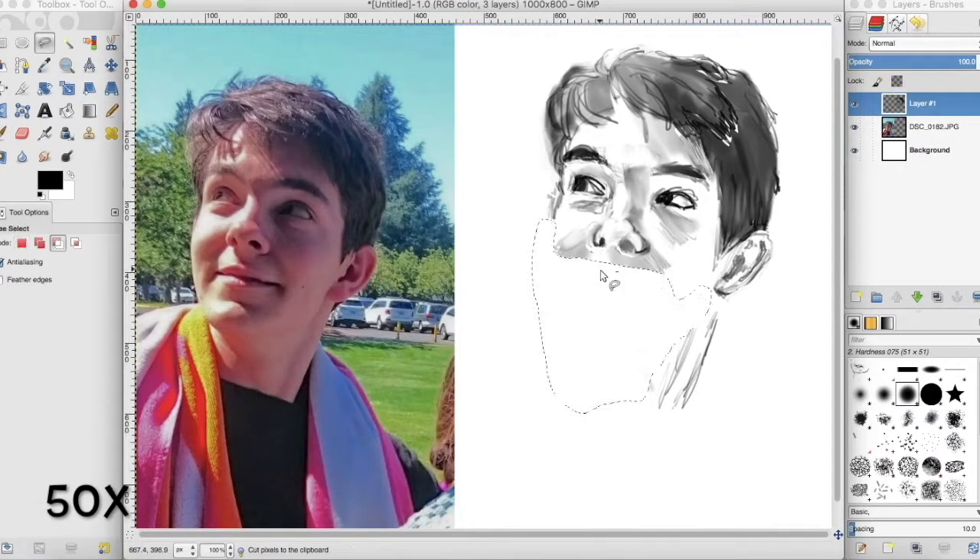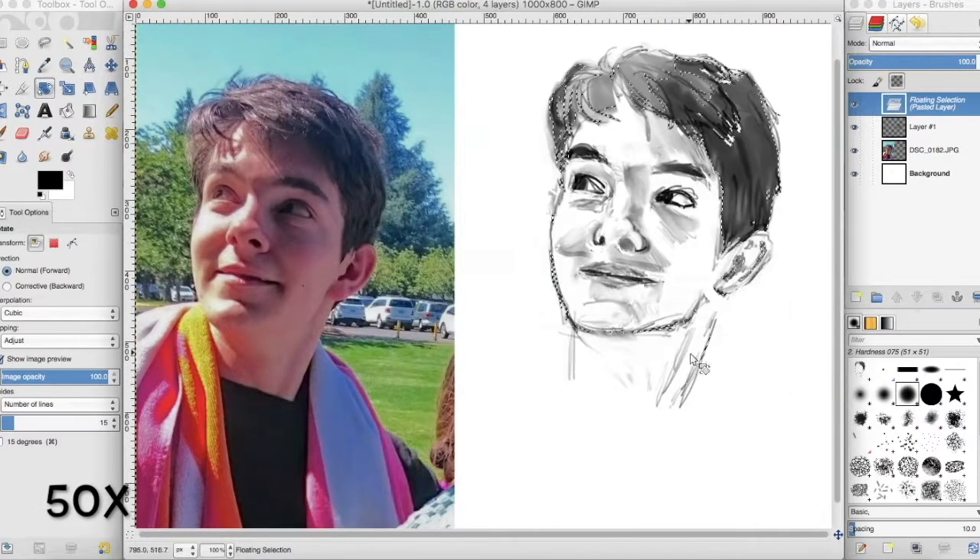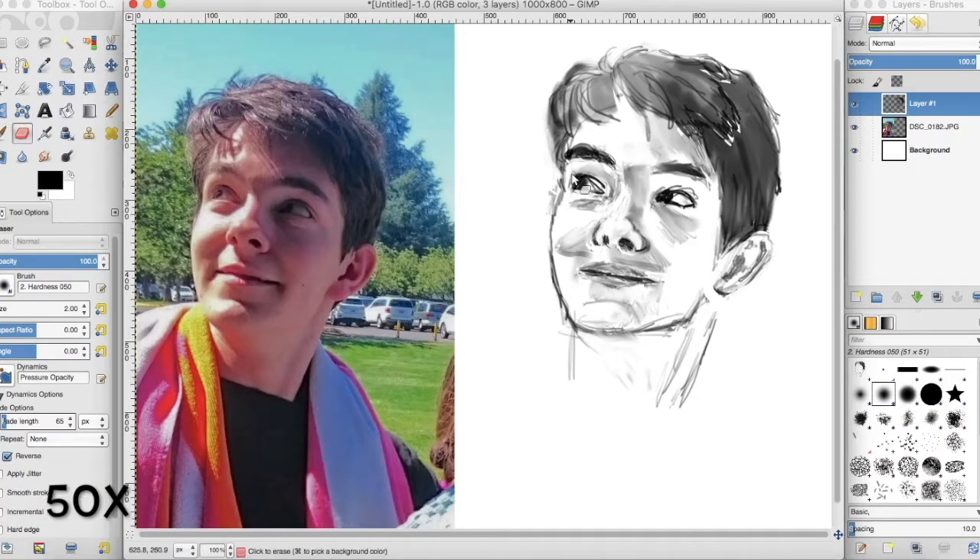Awesome contrast, great subject, interesting pose, and a chance to make something more pleasing to look at than the original.